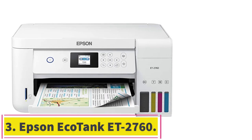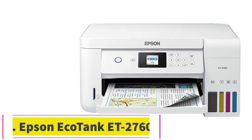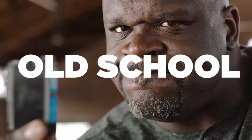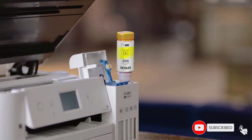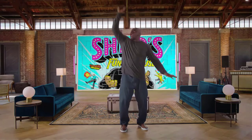Number 3: Epson EcoTank ET-2760. One of the biggest issues with modern printers is the ink cost. This Epson model tackles that issue head-on by delivering a cartridge-free printer that comes with two years of ink included in the box. The high-capacity tanks are easy to fill and last a long time. You save a lot of costs by going with this option. In addition, the dual connectivity is versatile and reliable, and you get great resolution during your prints too.